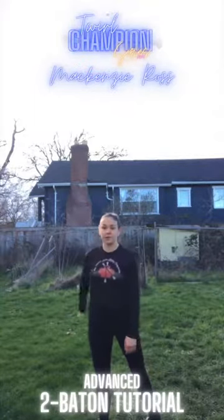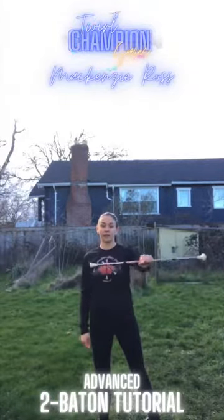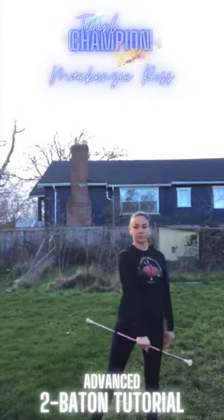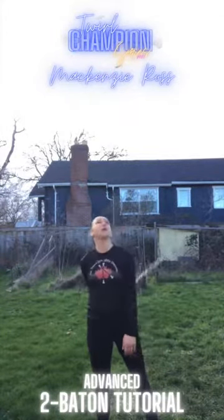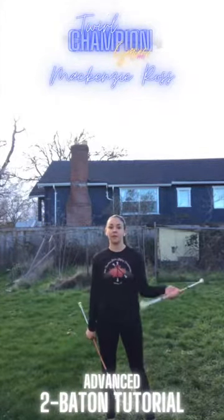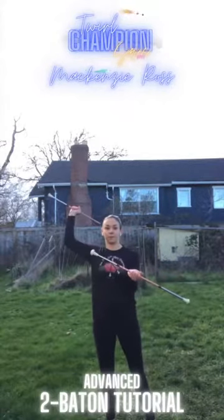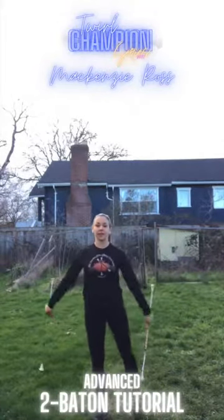From here, you're going to toss the baton up behind your back with the goal of having it land on the left hand side of your body so that you can easily catch it backhand. While all that is happening, you still have one baton in the air — you're going to want to catch that baton in your left hand at the same time that you're moving up to do your hand roll. Altogether, it should look like this.